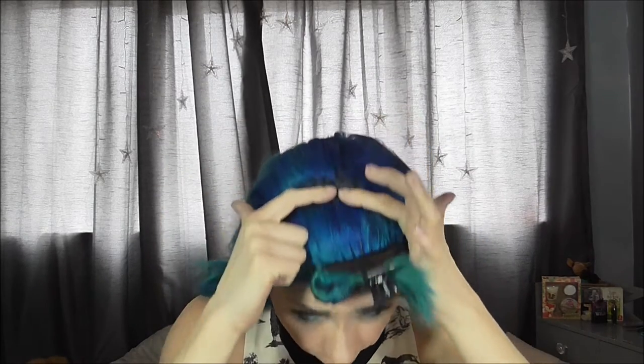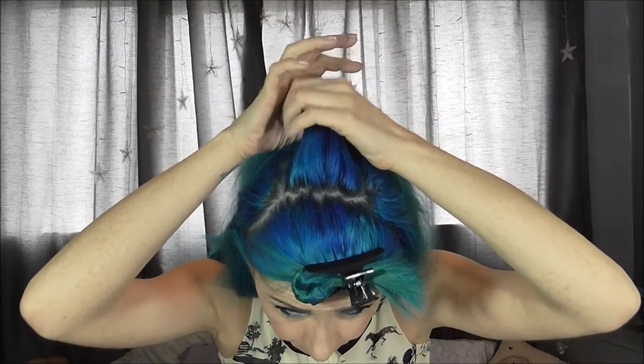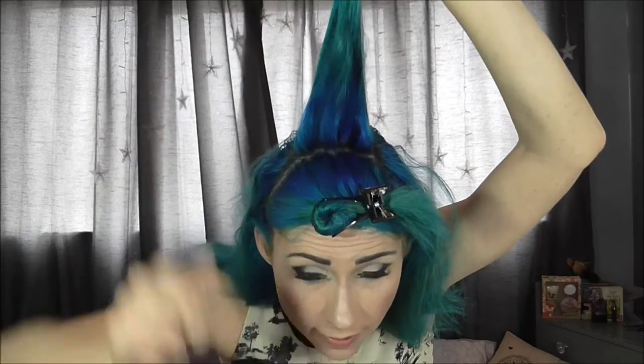Now that we've got our front section sectioned off, we need to take some hair — I recommend just the bridge bit of the front section. This is what we're going to use to form the initial French plait. I'm not going to teach you how to French plait here since there are better videos on YouTube, but I will do a basic French plait down my head gathering hair as I go. Something I like to do to smooth the French plait is brush the hair into the strands when I'm gathering.